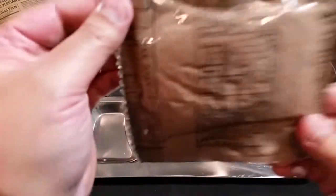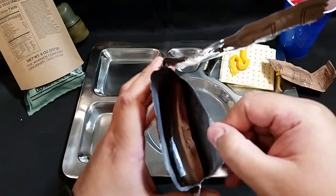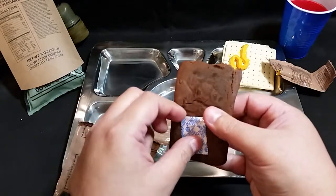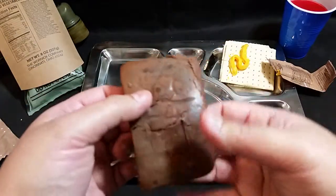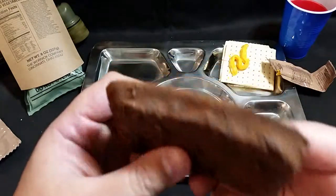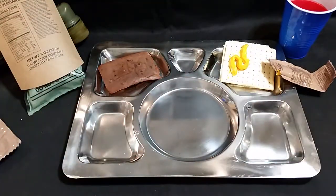Let's check out the trans fat free fudge brownie. Opening it up - here's what she looks like. Getting the oxygen absorber out of the way. As you can see it is a brownie that looks like it's got chocolate chips in it. You can definitely smell it as soon as it comes out of the package. This one's a little bent up but it'll taste good nonetheless.